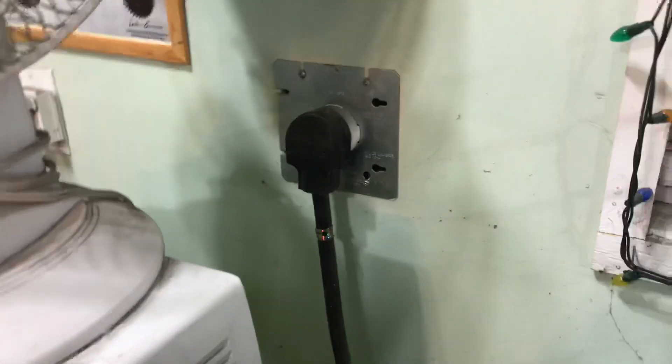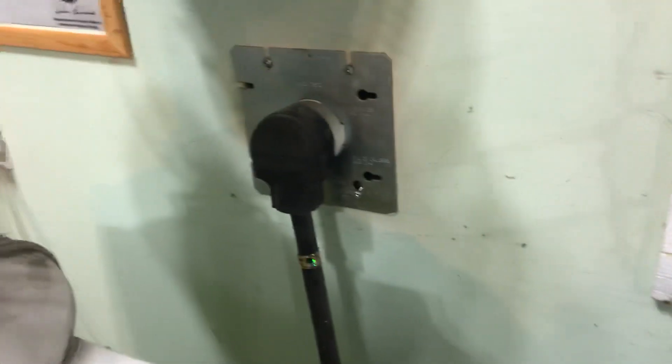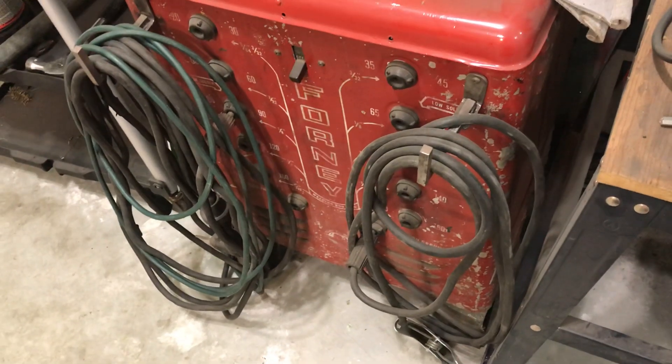Quick video here to ask a question for any of my viewers who are sparkies or electricians. I've got a plug here for my welder — it's an old buzz box that works flawlessly. I've had it for over a decade, and it's been around since the late 40s, which I checked via the serial number.